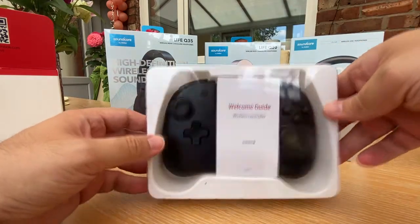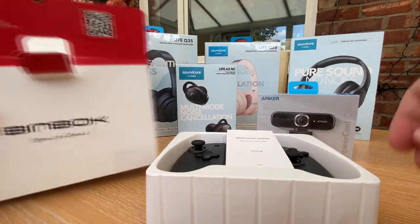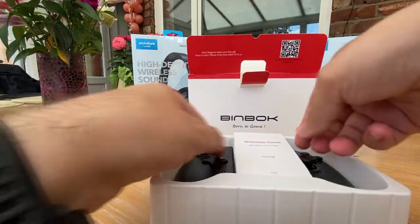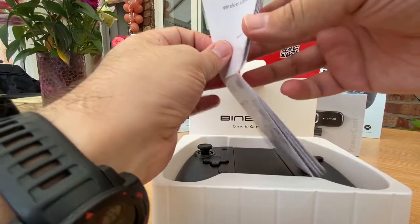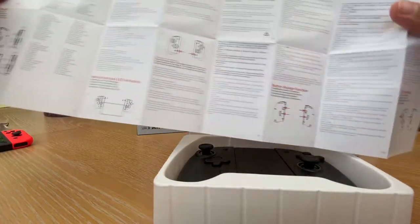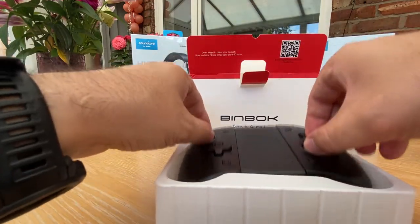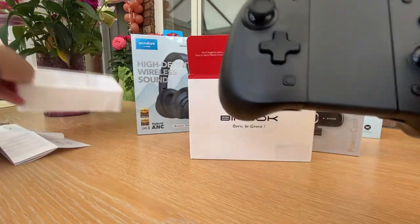My focus for now is this Binbok set of Joy-Con replacements. Let me take this off - there's a nice protective case on there. Let me bring the Binbok box into the picture so you can see what I'm talking about. So we have this very nice welcome guide - wireless controller. These are quite in-depth instructions and they are not useless instructions either, I can tell you that. These are very impressive Joy-Con indeed.